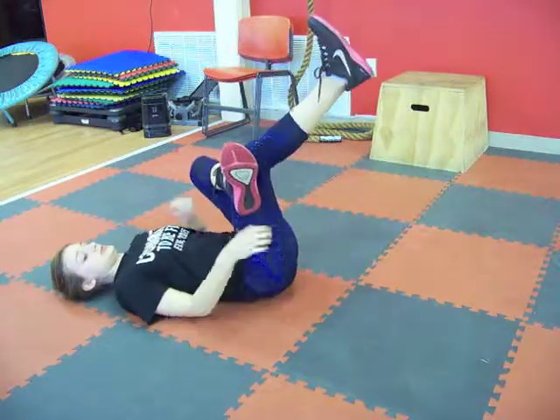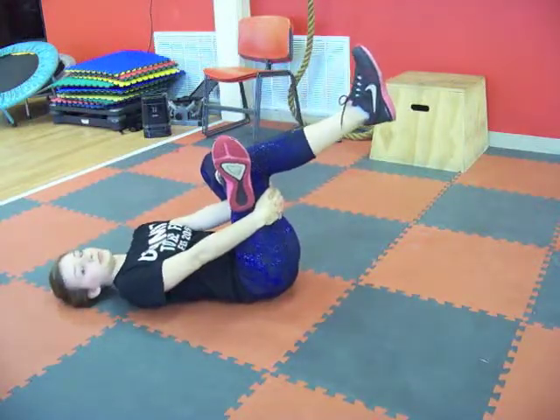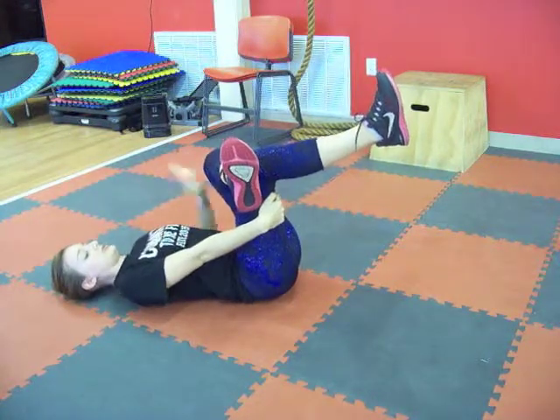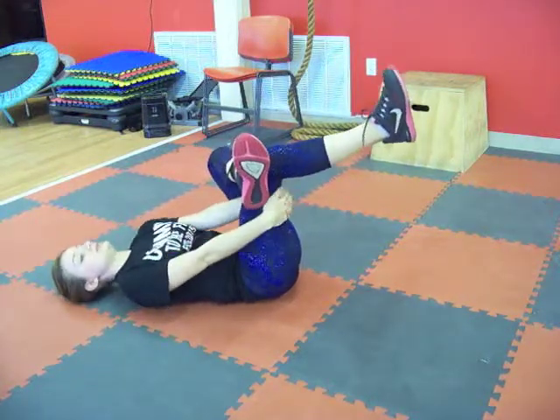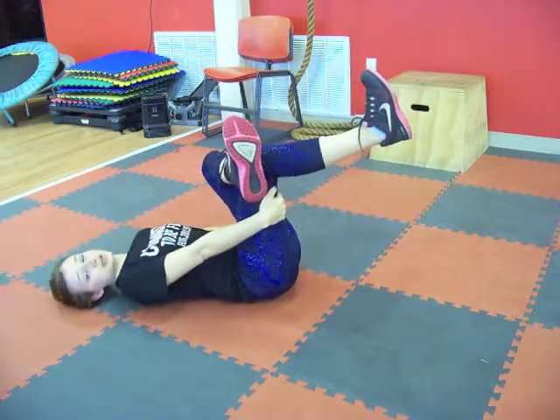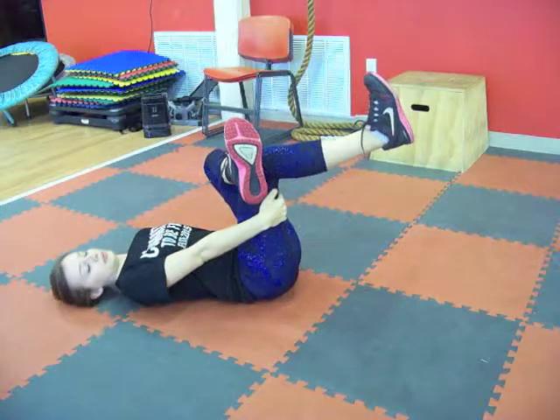I'm going to pick up that right leg, loop the arms through. We're going to pull the right leg towards our face. And with our mind's eye, we're going to push the left knee away from our face. So two opposing forces are going on right now to feel that nice stretch in the left glute and that piriformis muscle.